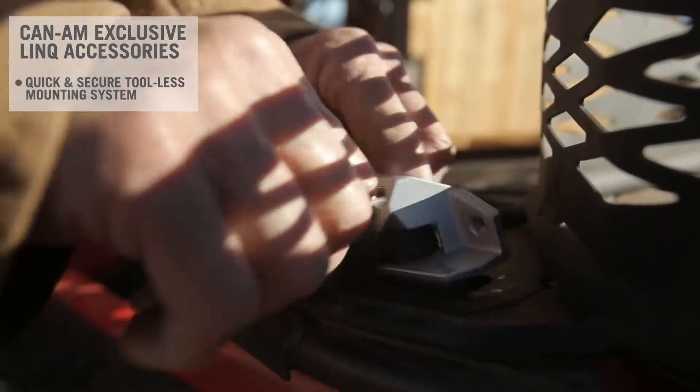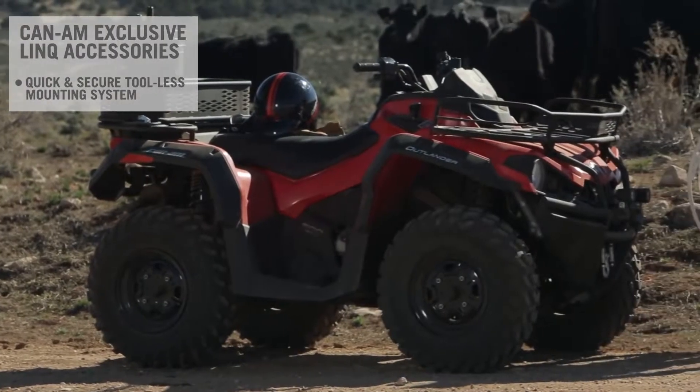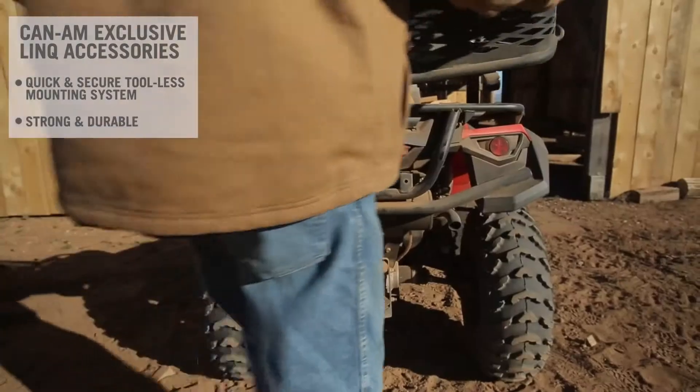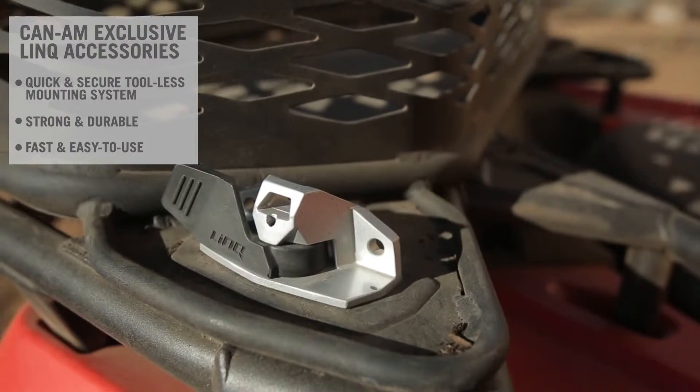The Tool-S mounting system is by far the quickest and most secure way to install multiple accessories on your CAN-AM off-road vehicle. Strong and durable, the LINX unique mounting fastener only requires a simple quarter-turn action to lock into place.